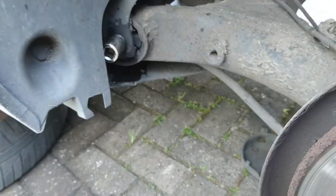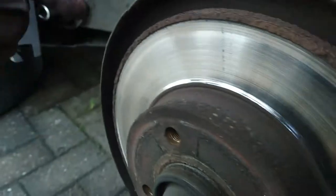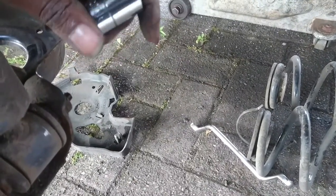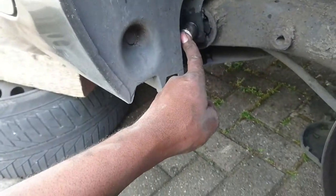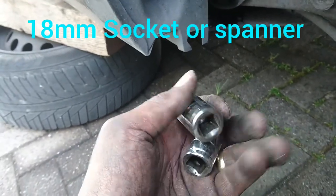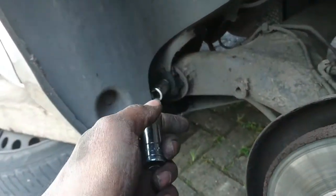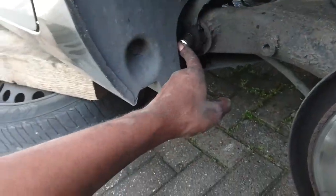This spanner here is 16mm for removing these bolts that hold the shock absorber. There are only two sockets or spanners you need - this one and that one. This one is number 18, so 16 and 18 and the suspension comes out. Sometimes Citroën makes things easy and this is one of them - only two spanners needed, that's it.